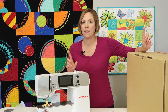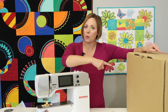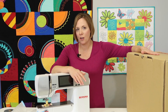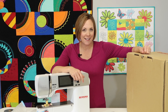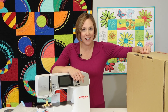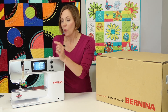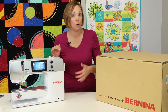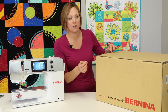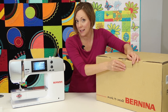Next up, we're going to open up what the embroidery module box has. This machine is sold as both a sewing machine or a sewing and embroidery machine — the embroidery module is optional. If you're buying it as a set, you'll have two boxes when you leave the store. I went ahead and plugged in the Bernina 570 to make sure everything is working. When I turned it on, the only thing it asked was which language I wanted — I picked English, but there are about 10 different languages you can select.